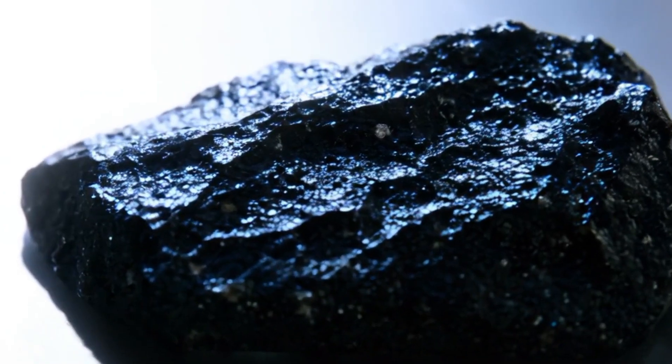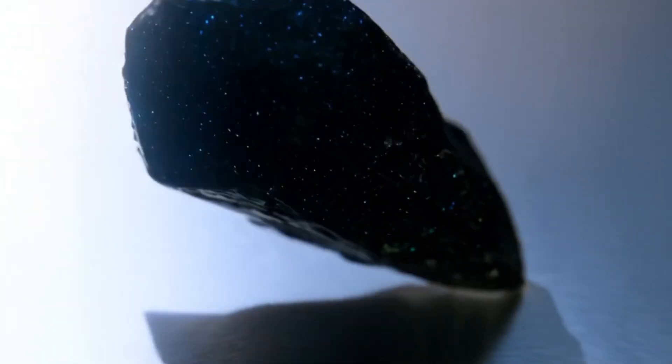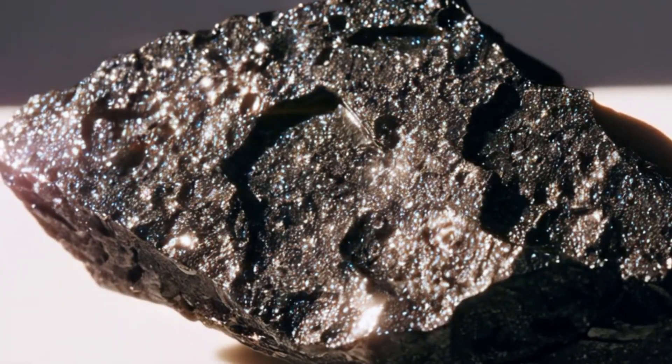Five, professional gemmological analysis. For the most accurate result, take your stone to a certified gemmologist or a reputable laboratory like GIA. They can perform advanced tests such as spectroscopy and X-ray diffraction to confirm whether your black diamond is natural, synthetic, or treated.